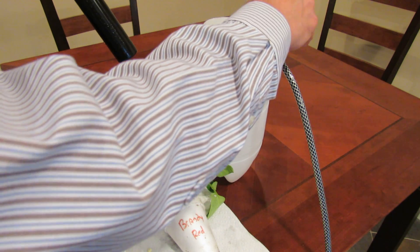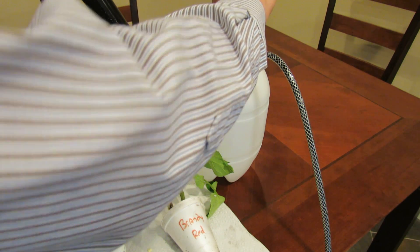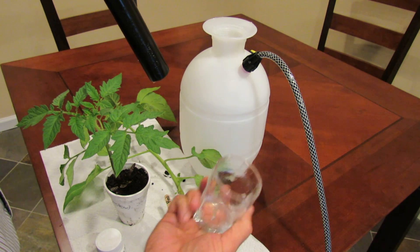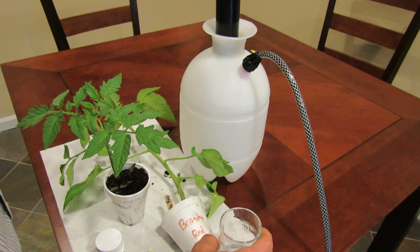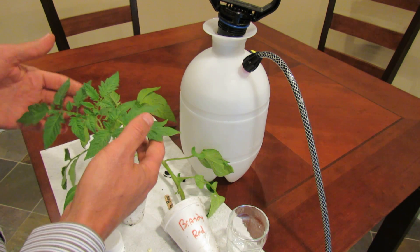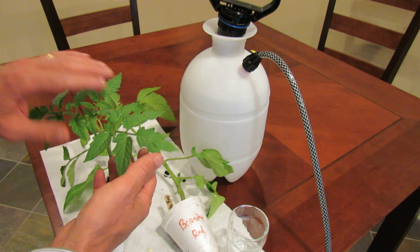Once it's dissolved, pour that into your sprayer. There is some residue left in here — you'd add some water and make sure you get all the aspirin into the tank. Once it's done, shake it up and basically go outside two or three times a month and spray your tomatoes.